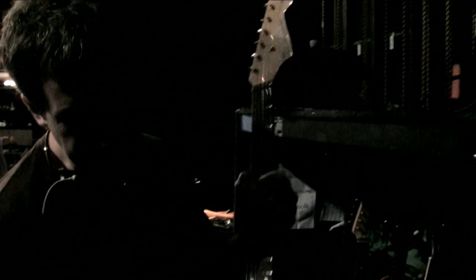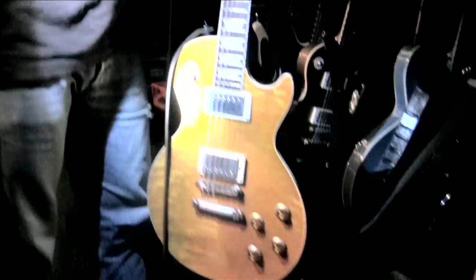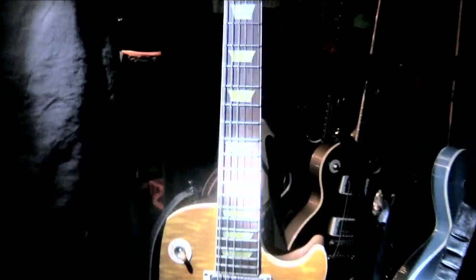This is the main Troy guitar that's tuned down to C. It's a kind of recent Japanese Jazzmaster. This is his other main C guitar — I think it's an 80s Les Paul.